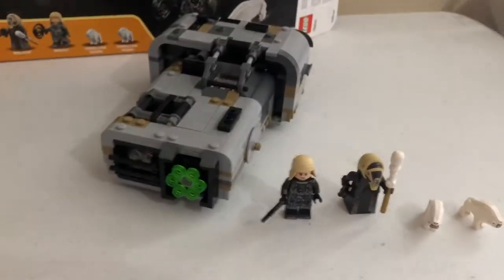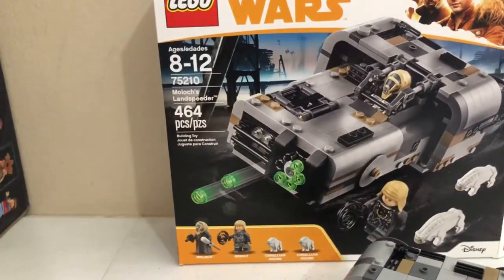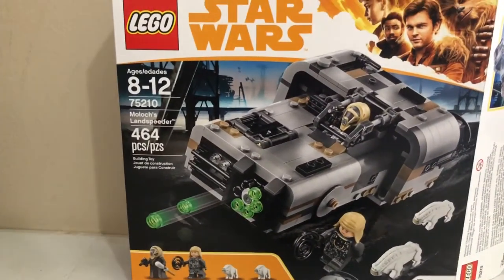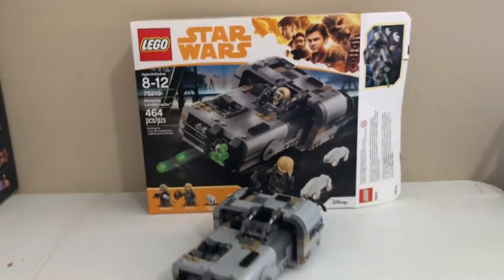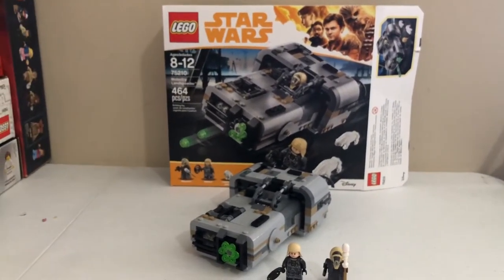So the set is model number 75210, recommended ages 8 to 12, 464 pieces, retail for $40 — I got it for $10. This is from the Solo movie, Solo: A Star Wars Story.